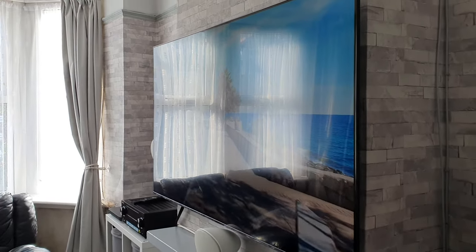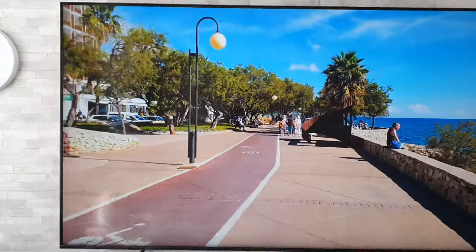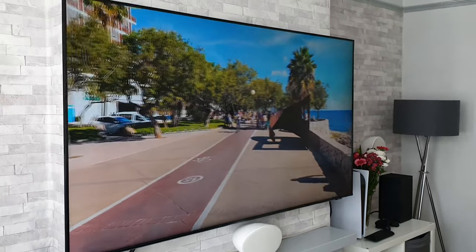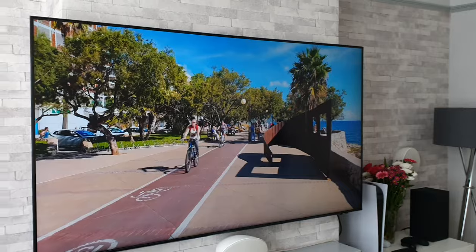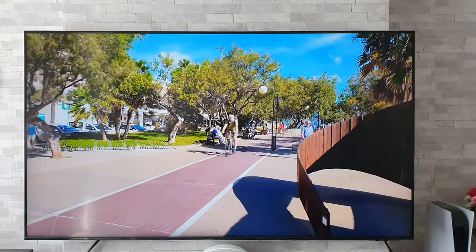We've got some strong daylight coming through there so it's a little bit awkward to show, but I'm sure you get the idea. If you want good viewing angles, unfortunately they're not that great on this TV.